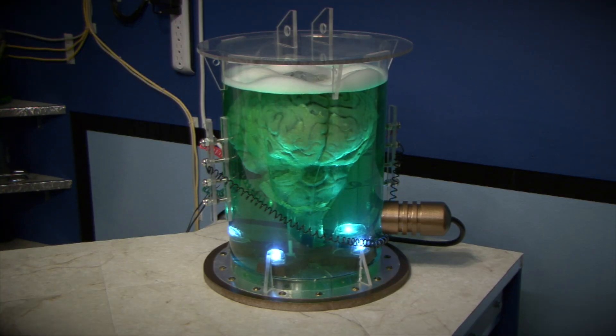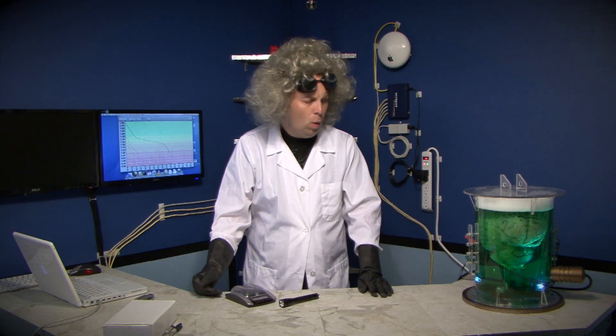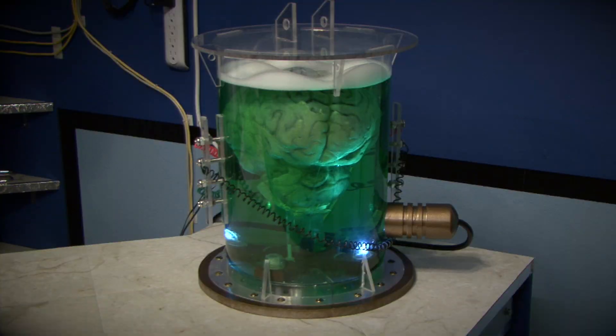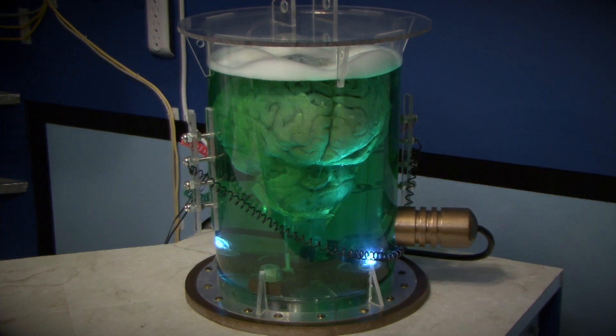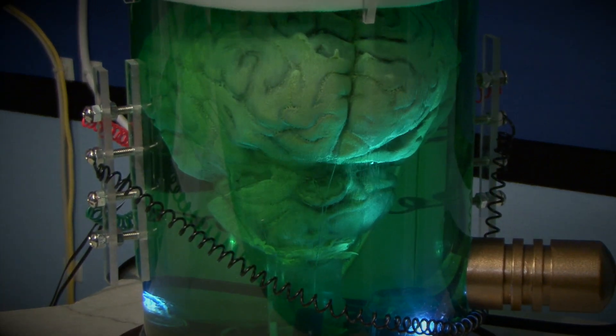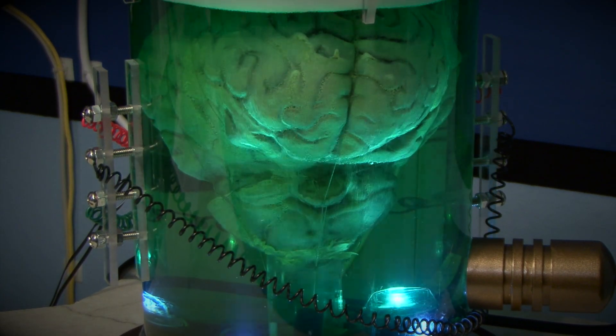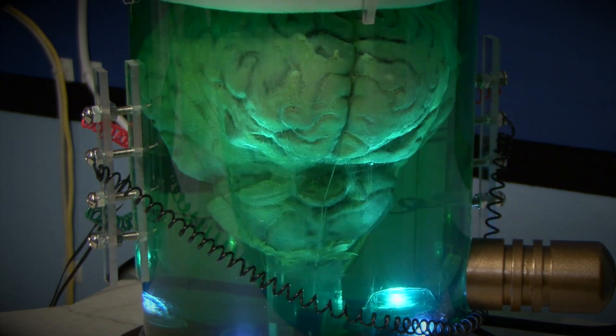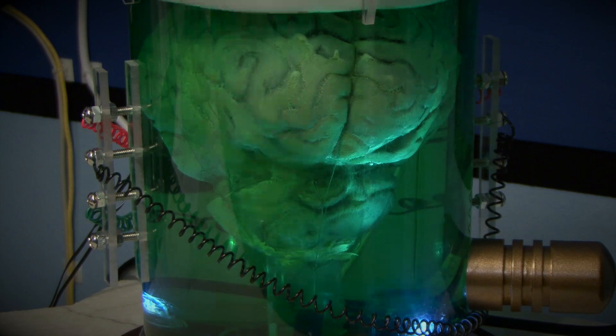But wait — maybe you should try another test? What? You dare question my scientific methodology? No, no, of course not. The testing was good. But maybe we should see how it performs under a different circumstance. You were treating the battery like a disposable battery and not like a rechargeable battery. Maybe you should not cycle the battery until it is completely dead?